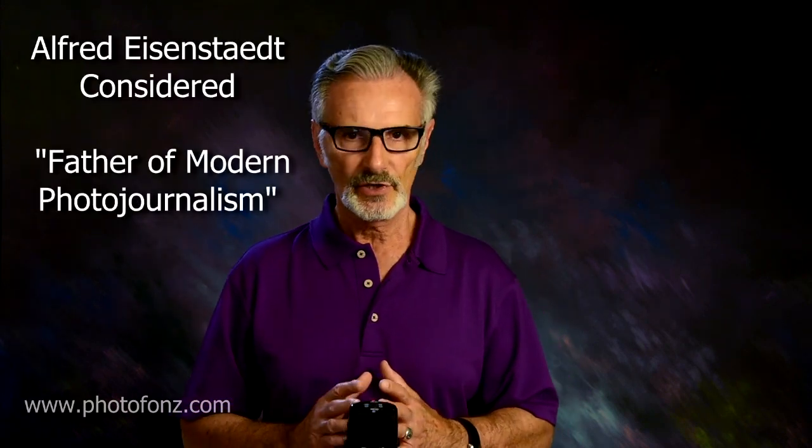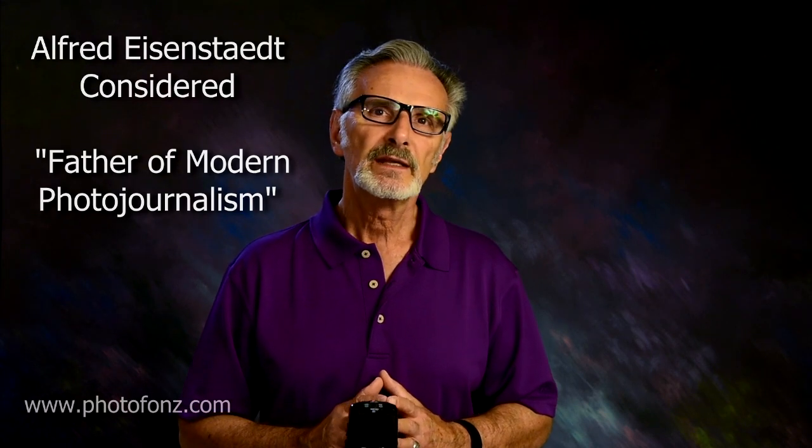I also remember a story about Alfred Eisenstedt, one of my favorite photojournalist photographers. He was one of the first Life Magazine photographers and had so many covers — just spectacular. When he first got started, he was using a 35mm, an old beat-up Leica camera. He showed it to his girlfriend, who later became his wife, and she said, 'Where's your real camera?' Because it was considered a toy at the time.